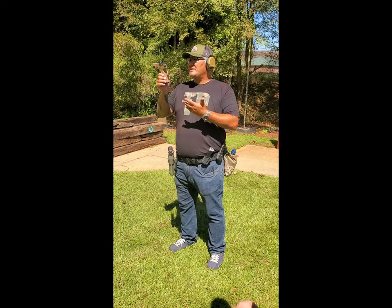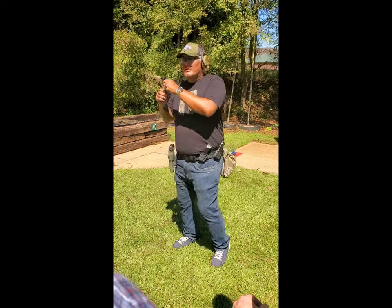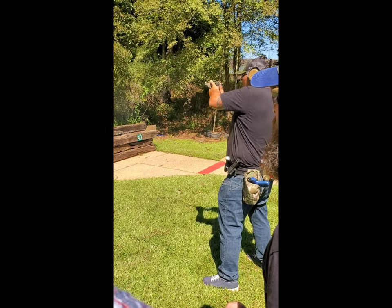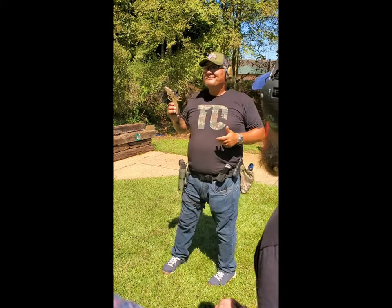So we got a regular 17-size gun, right? Zev — good gun. Not bad. Let's see what happens, though; it's smaller than mine. Up, over, up, over, up, over. What did the gun do? Nothing. Nothing.